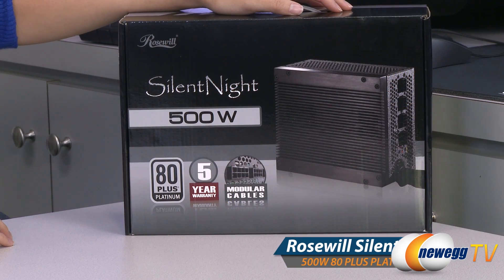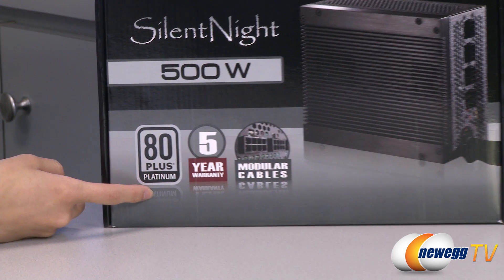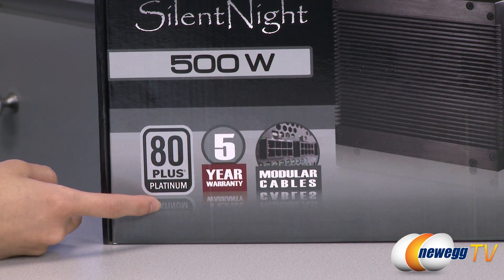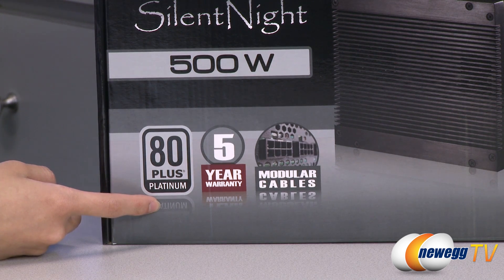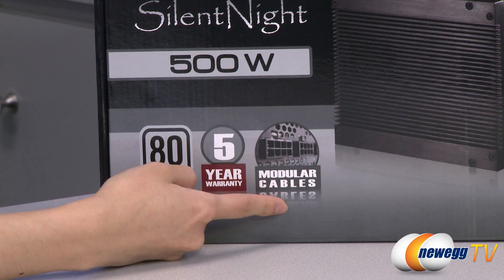A couple of things to note before getting into the box: this is 80 Plus Platinum certified, which means at 20% load you get 90% efficiency, at 50% load 92% efficiency, and at 100% load 89% efficiency. It does come with a five year warranty and you get semi-modular cabling.